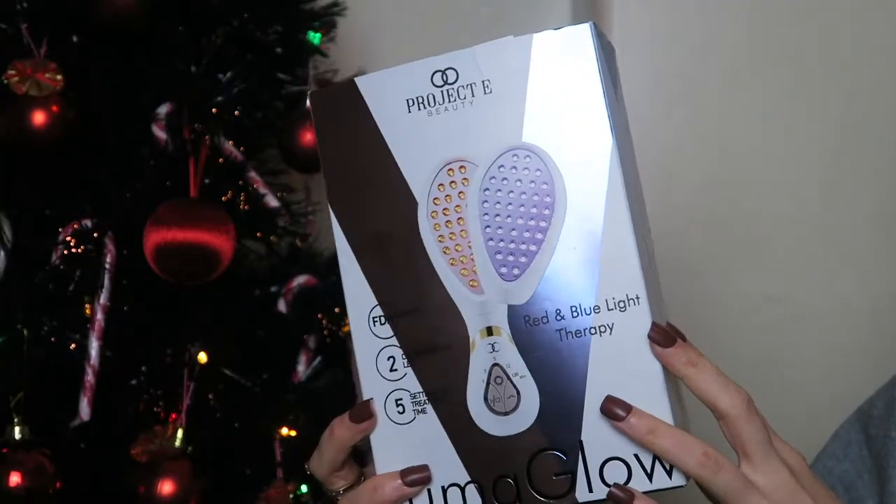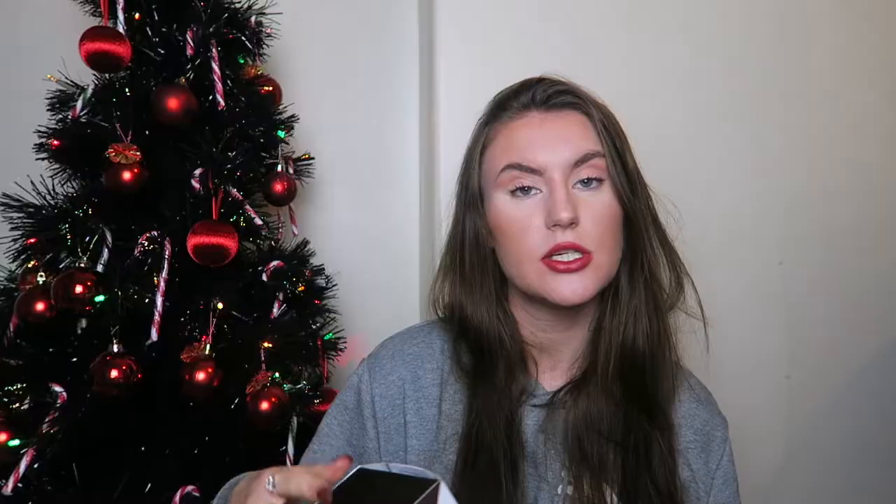Light therapy in general is something I've been interested in researching a little more. I'm a massive skincare lover when it comes to tangible skincare products and things that you rub into the skin. But this is quite different to that — it's something I've been interested in looking into.